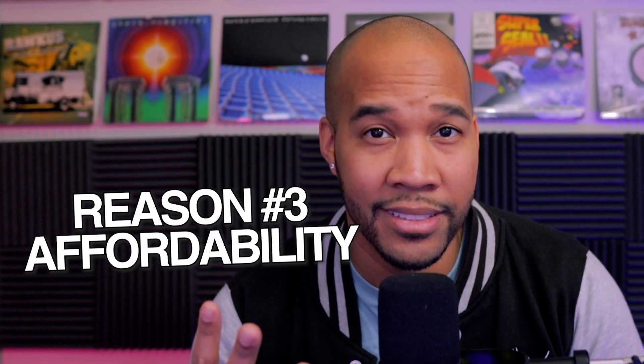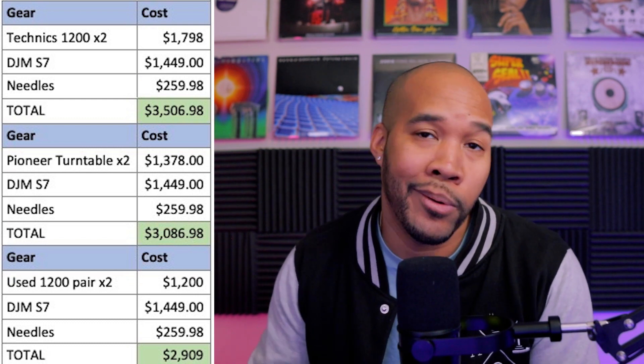The third reason is affordability. DJ controllers are honestly just much cheaper than the traditional DJ setup — going out and buying two turntables, a mixer, Phase DJ, needles. Controllers are a cheaper all-in-one option, making DJing more accessible for new DJs or for someone ready to transition. I did the math: two turntables, a DJM S7, and a Phase DJ will run you around $3,500 before tax. But a high-end controller like the DDJ Rev 7 is two grand. So whether you're a new DJ or a veteran, you can get pro-level gear for less than a full traditional turntable setup.